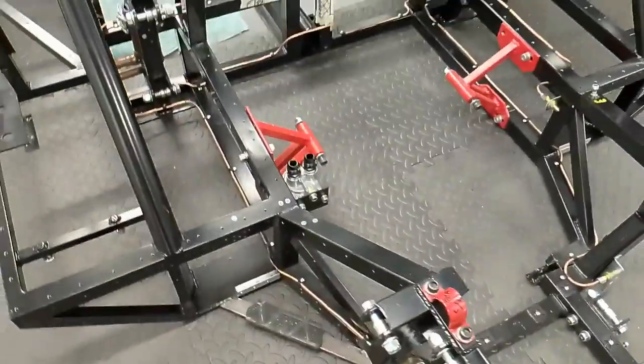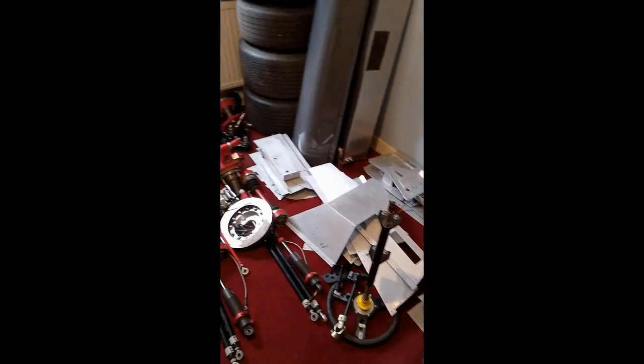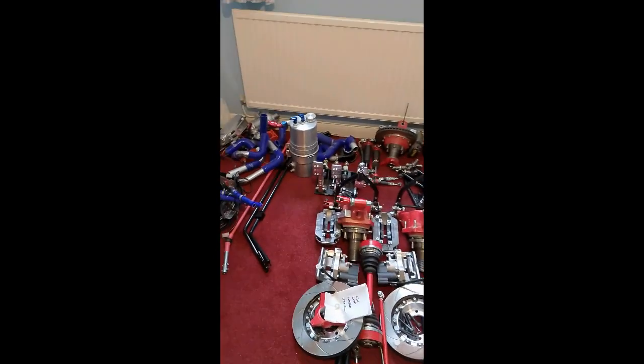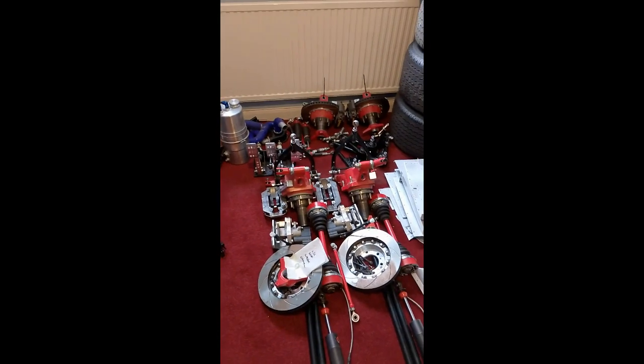Here we have all the parts that have been taken off — the aluminium panels, suspension bits and bobs, cooling and God knows what else. So that's all ready to be reinstalled when I've done the floor.